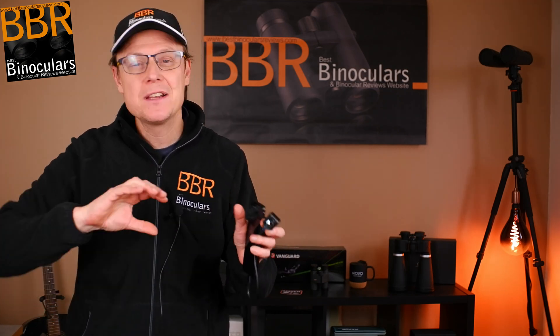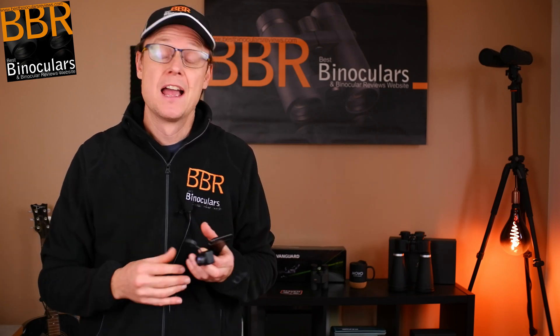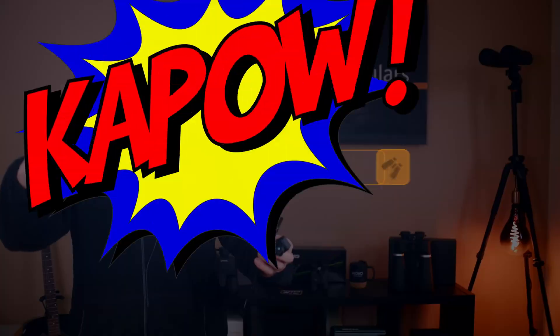Hello, my name is Jason and welcome to Best Binocular Views. In this video, we're not thinking or talking about binoculars at all. Instead, we're going to be taking an initial look as well as the setup for the Thermal Eye T2 Pro. This tiny little dinky device connects to your smartphone, allowing you to not only view but also record the thermal images it captures. And we're going to start right now.